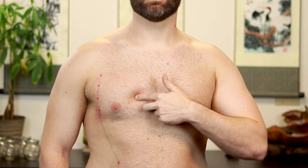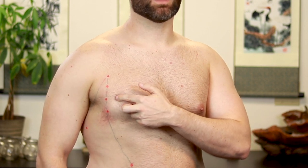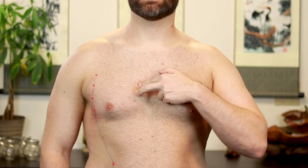Continuing to count down: the third intercostal space at 6 cun out gives Spleen 19. The fourth intercostal space, which lines up with the nipple, at 6 cun out gives Spleen 18. The fifth intercostal space — right where the pec attaches — at 6 cun out gives Spleen 17. This point might look like it's right next to the nipple, but the intercostal spaces curve upward as you go out, so some may look a bit higher than expected compared to the stomach channel.